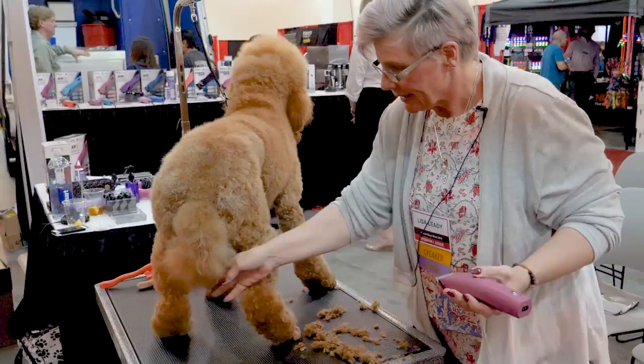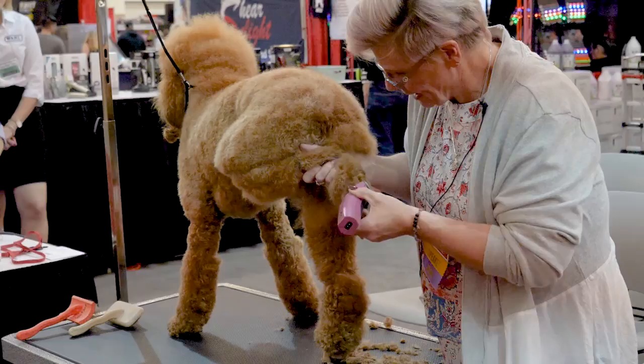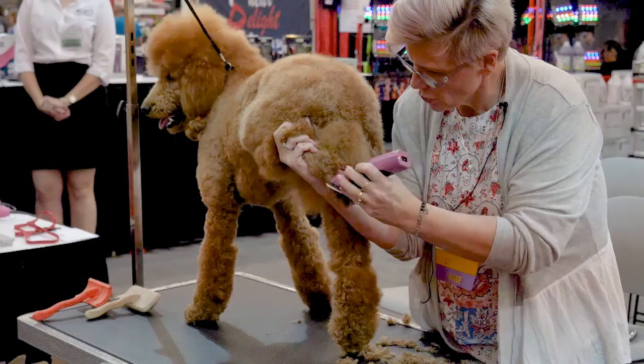Let's see if we can start on the side here, come right up to that ankle joint. I don't like to go above the ankle joint — it makes them look like they're wearing capri pants. I'm supporting her big joints, scooping in there.